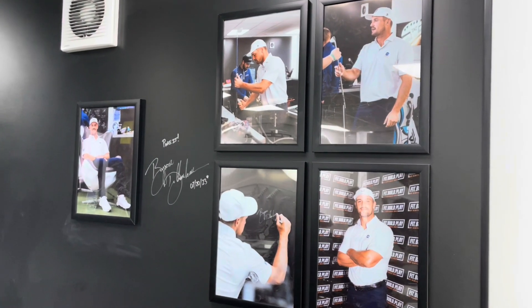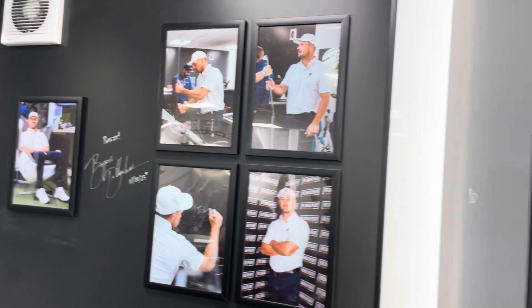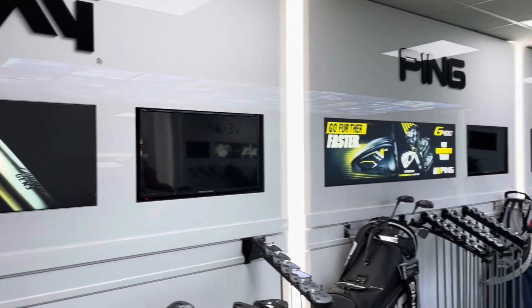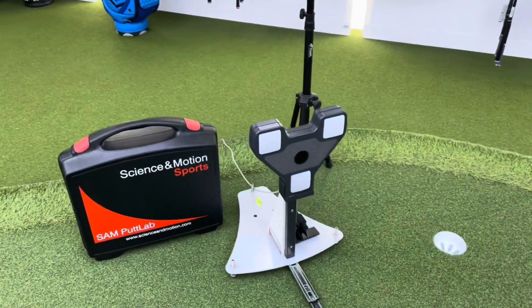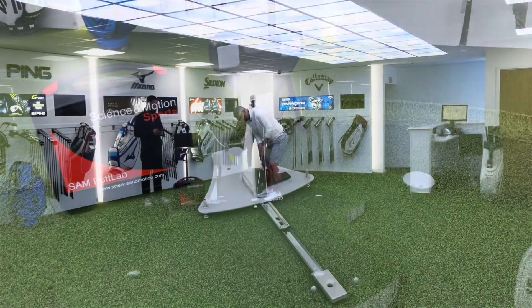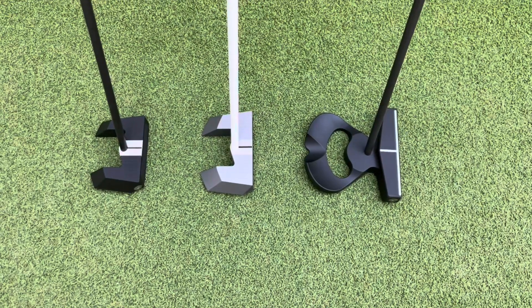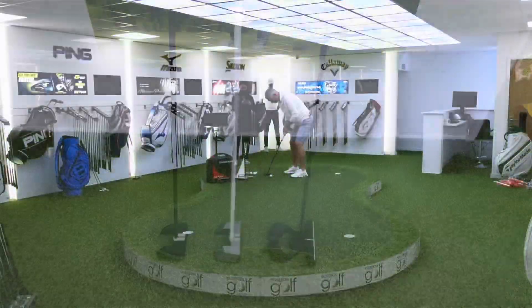I went back to Scottsdale Golf's amazing Fit, Build and Play Centre in Warrington in the UK. At this centre they can fit you for most leading brands of clubs, build them for you and you can leave with them on the same day. This time I was having a putter fitting. I'm not sure how many golfers have really had a putter fitting — we used the Sam Putt Lab technology. After only holing two out of ten putts with my Scotty Cameron, which I've had for years, the fitter suggested I tried some LAB Lie Angle Balance putters and then something very strange occurred.